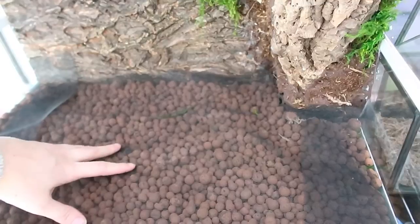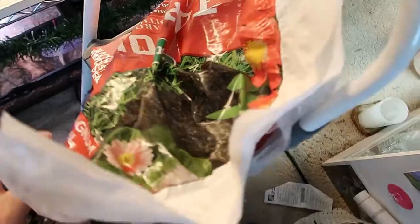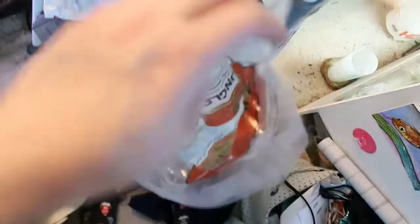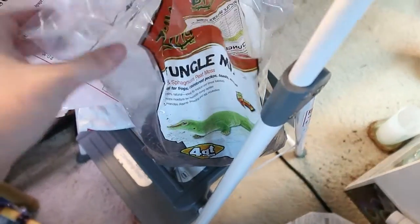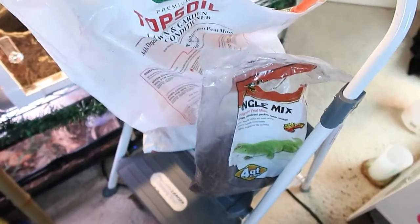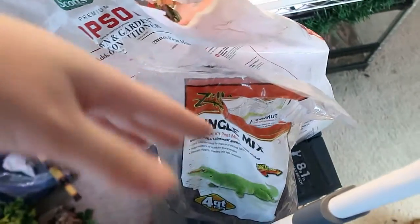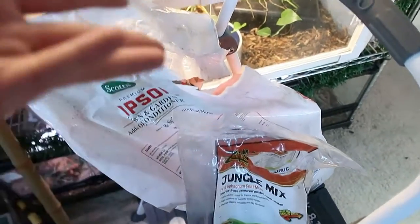Now we're going to add some dirt. I usually mix tons of different things — I've got organic topsoil from Home Depot, which is the main thing I use in all my enclosures, plus some jungle mix, reptosoil, forest floor, reptichip, and lots of other stuff. I like to mix a whole bunch of things so it has lots of different textures and components.